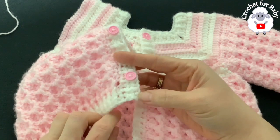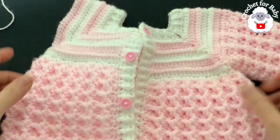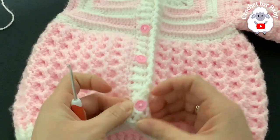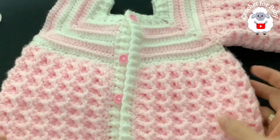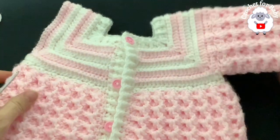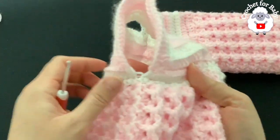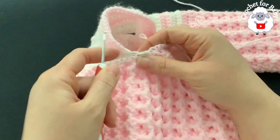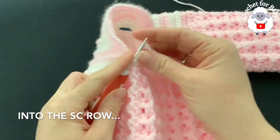I finished the second front panel — cut my yarn, pass through the last loop, and this side is done. I also added my four 12-millimeter buttons. The spaces between the rows of half double crochets are big enough for buttons — 10, 11, 12, or even 13 millimeter size buttons work. Now for the sleeves: facing me this is the right sleeve. Go right under the sleeve, into the space between the last two double crochets of the row where we divided the sleeve.